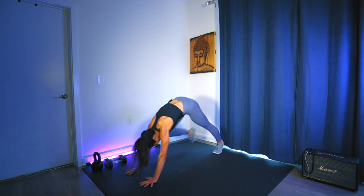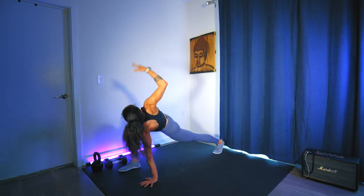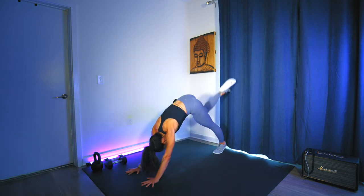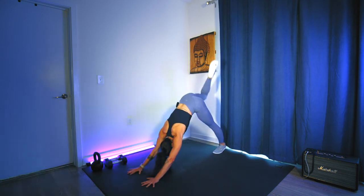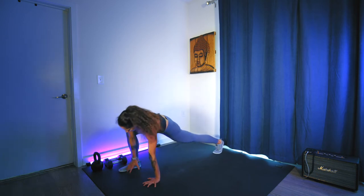We repeat that — right palm down, right leg up and back, scorpion, lunge, reach. Palm down. Three more times: opening up the hip, then opening up the chest. Two more. Last one.